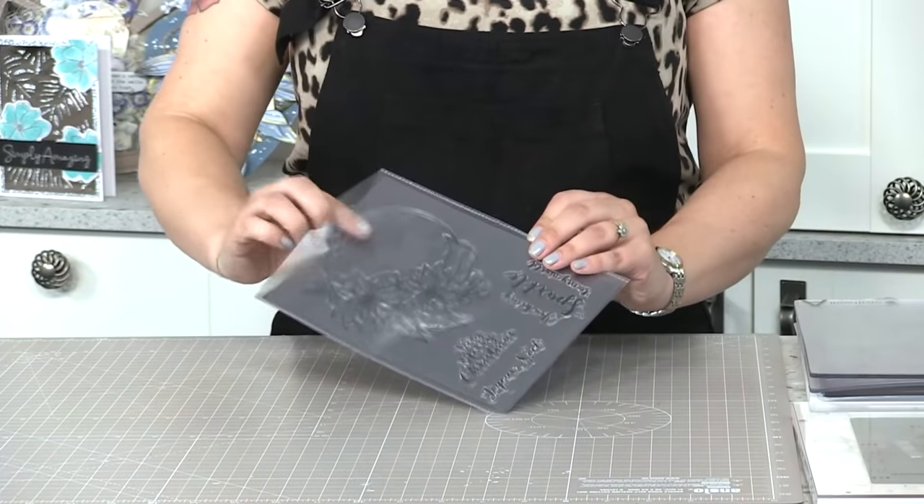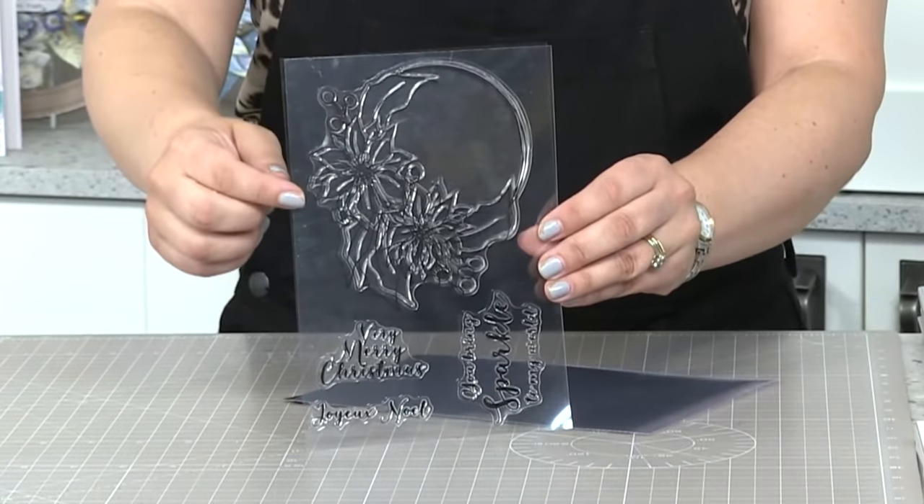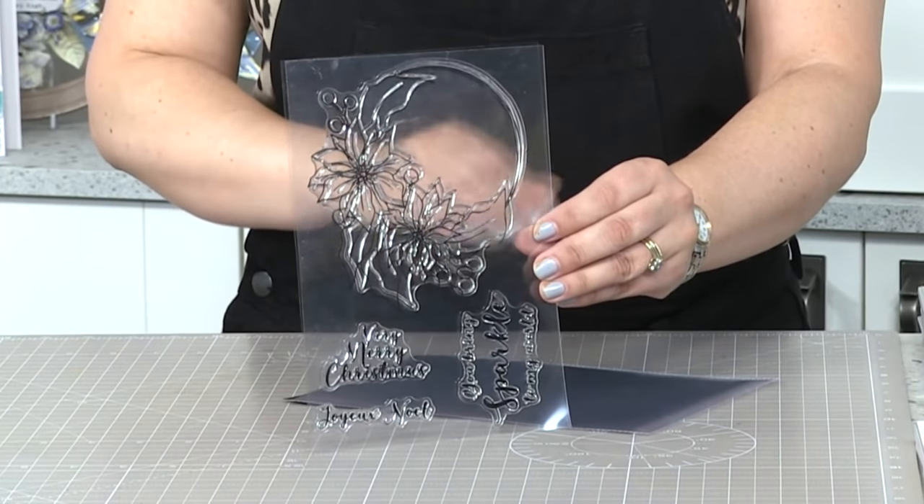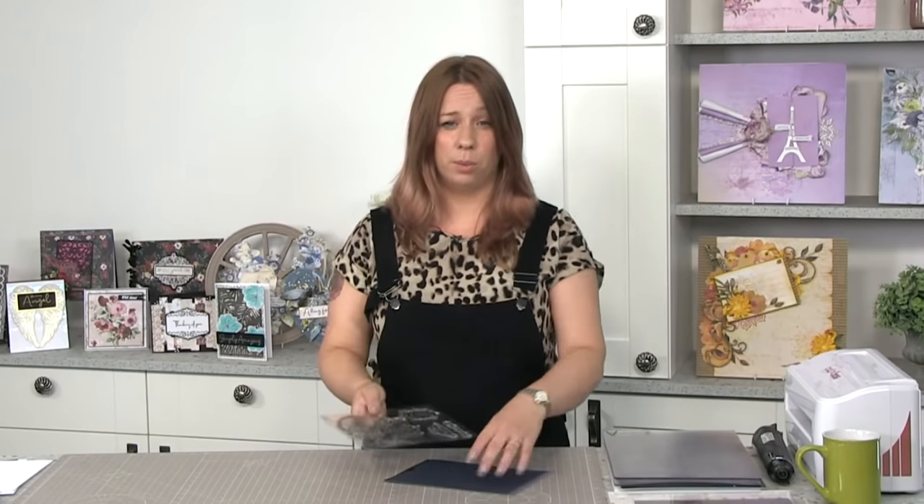So let's do the Christmas one first. Some of you may have this stamp and die set already. We're not launching our Christmas 2020 release until around September time, but if you did want to get some Thirsty Brush Christmas stuff in the meantime, this is still available. It's got a lovely wreath stamp - a really quick card. It does come with some dies that we'll be using as well.